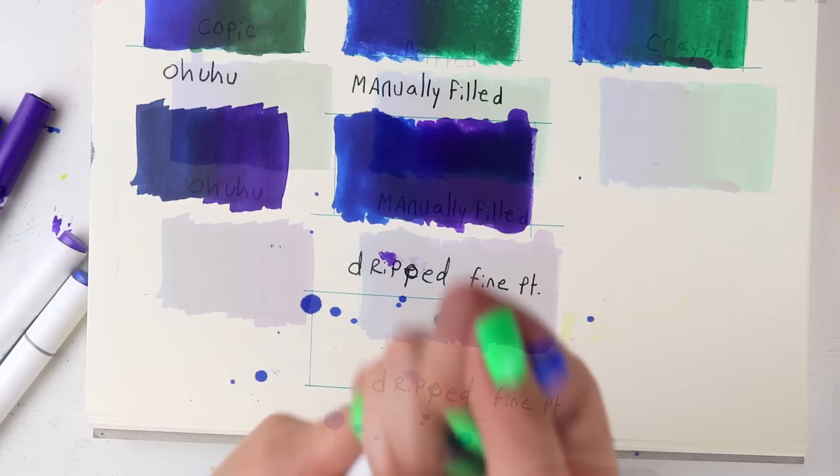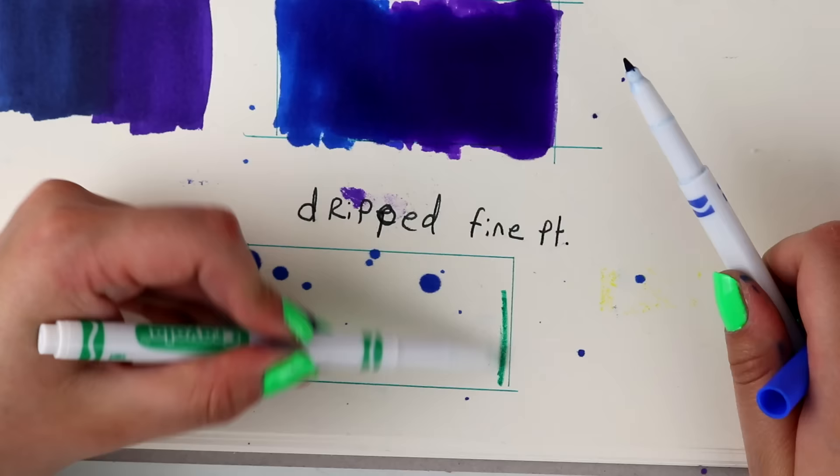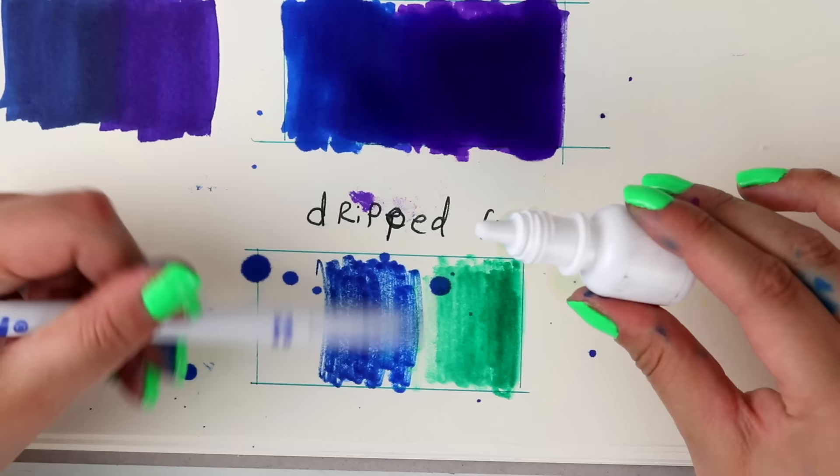This brings us to the dripped fine point markers. Yeah... this one's not gonna work at all. Nope, nope, nope — whole lot of nope.